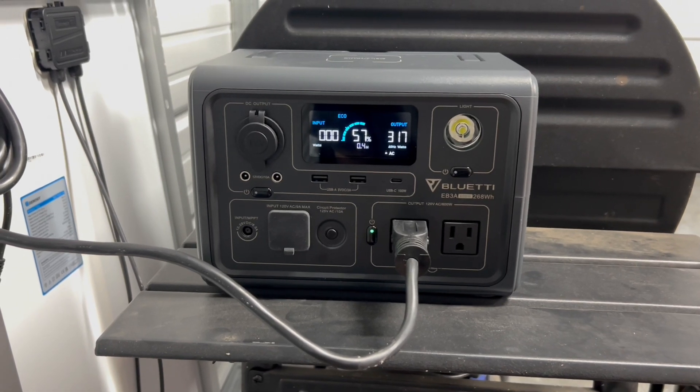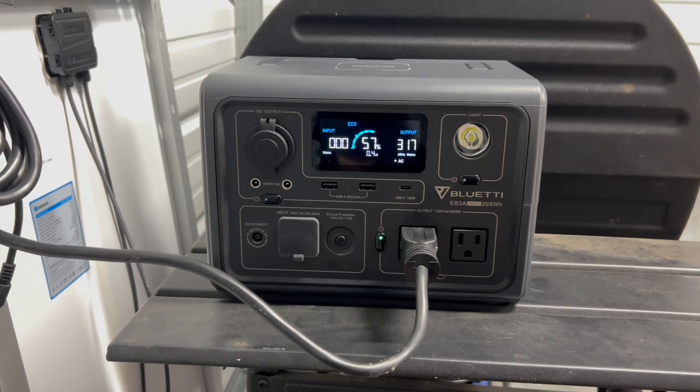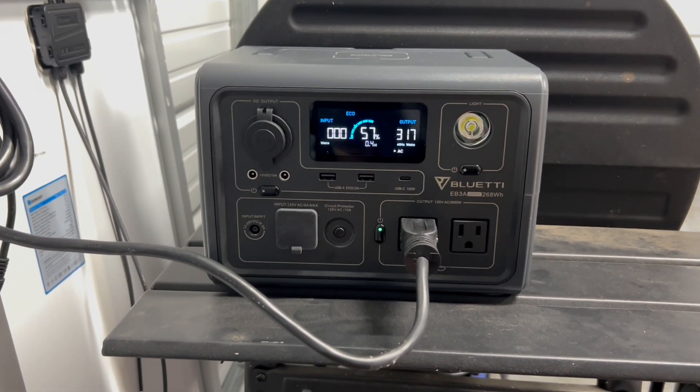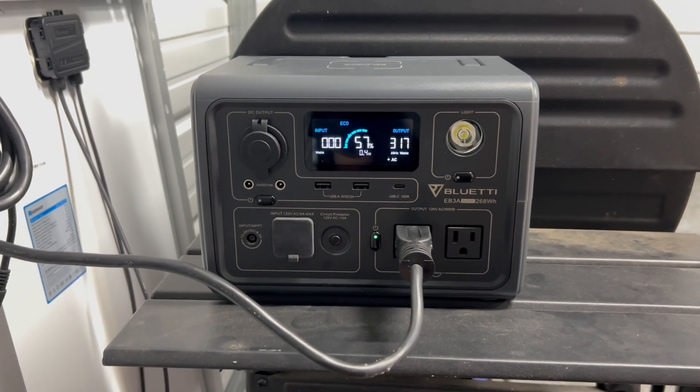Depending on the application you want, they have a size that'll fit your needs. It also acts as a UPS if you're running it on a computer or anything like that — really good product.